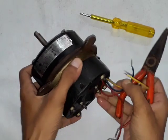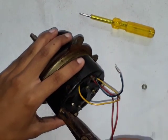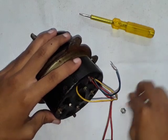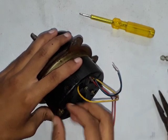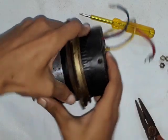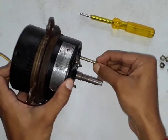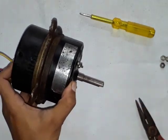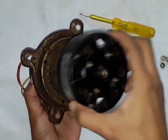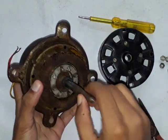So let's open these bolts. Let's see what's inside this motor. Now let's remove the top cover. I have removed the top cover and inside there is a rotor.